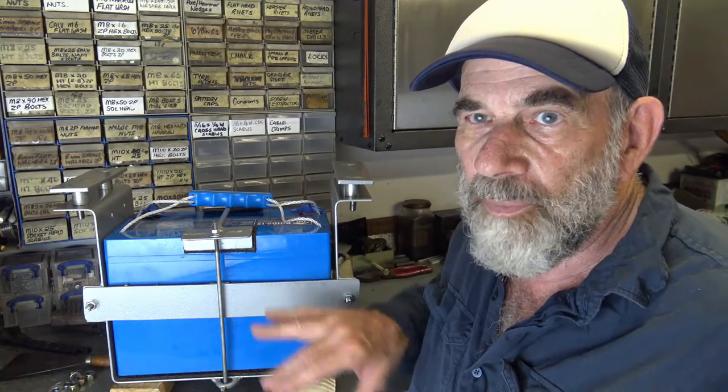Here in Australia a lot of our four-wheel drives come with what we call a tray back, or what the Americans would call a flat top. Rather than take up room on the tray back with an auxiliary battery, the way to go is to put the auxiliary battery underneath the tray or flat top. So I've built this box for that purpose.